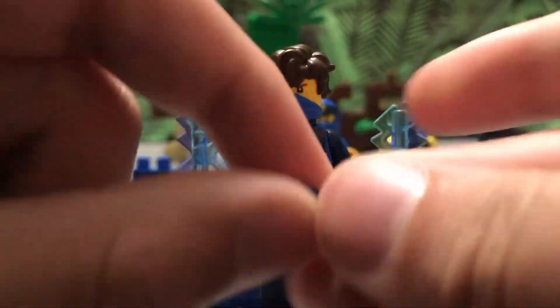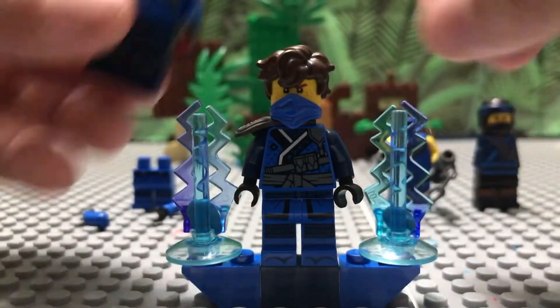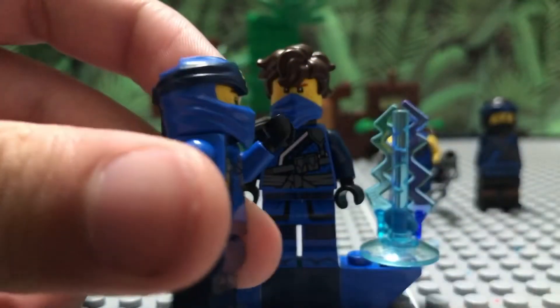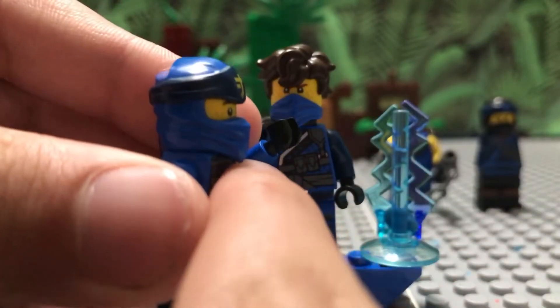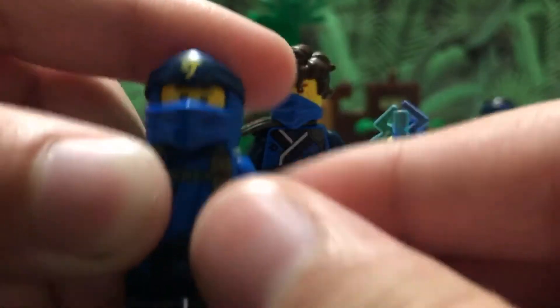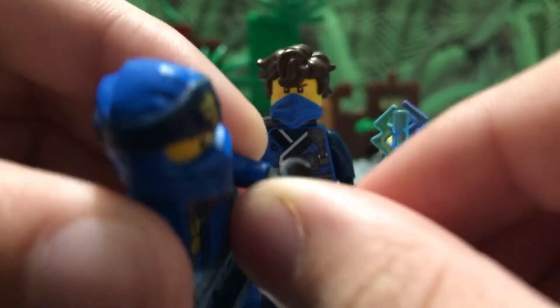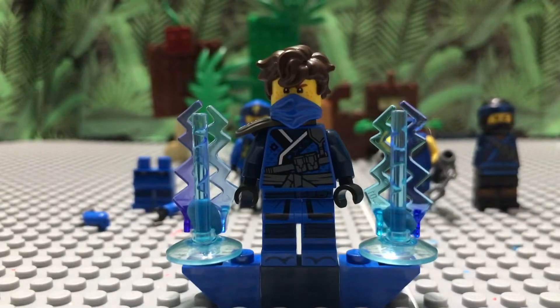What you want to do is put the arm up and kind of push against here — let me show you on a regular Jay minifigure. You want to push there and then you'll successfully take it out. You do not want to push the hand out directly, because you can break the hand and the arm in the process.